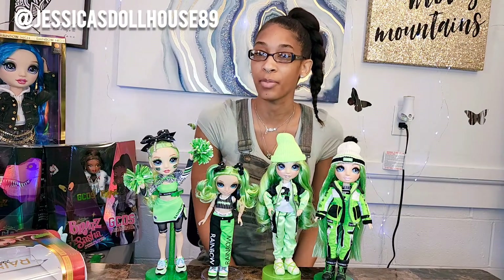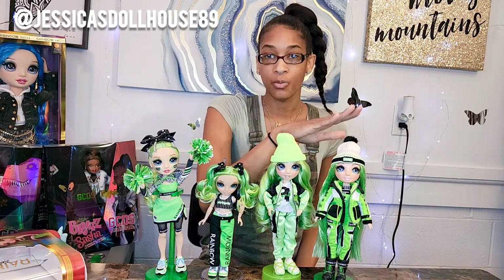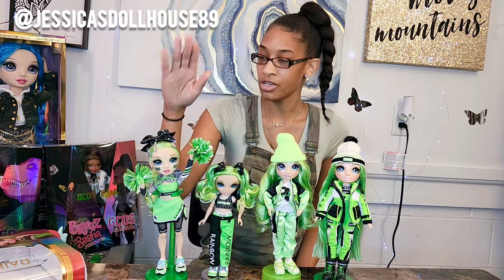Here's Junior High Jade in comparison with her other selves — here's classic Jade, snow/winter Jade, and cheer Jade.